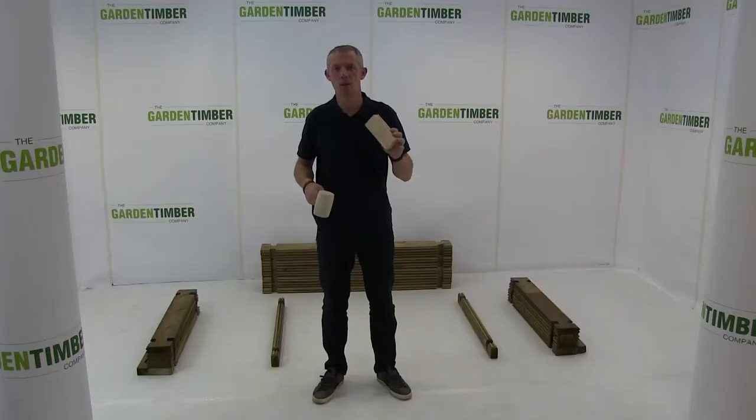Before you start your build you need to obtain what we call knocking blocks. Usually they're untreated pieces of wood with grooves on, and you hit the knocking block rather than the product.